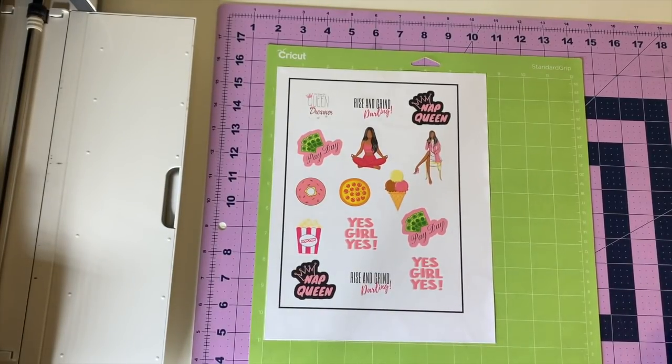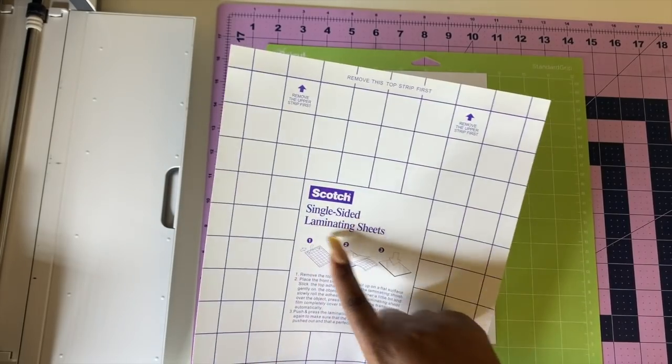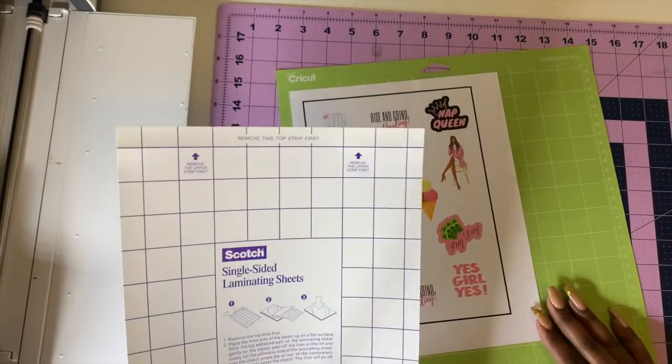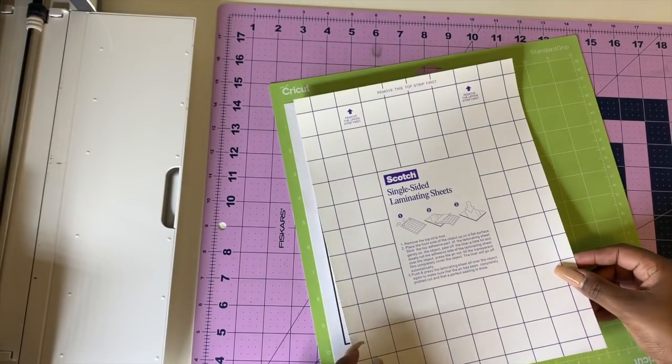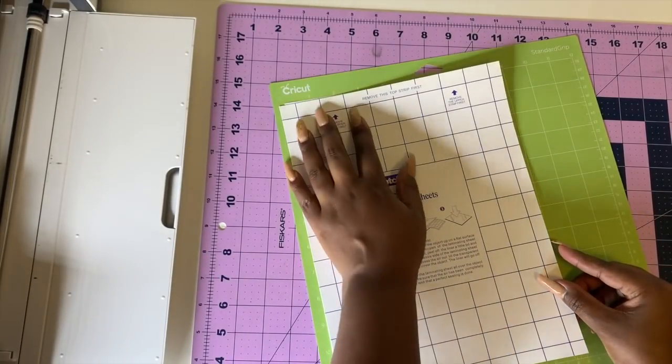We're going to line everything up, make sure it's dry, and smooth it down nicely. To make it waterproof, we're going to take our single-sided laminating sheets from Scotch and put them on.